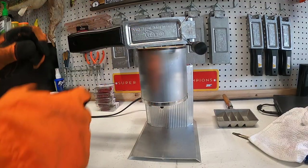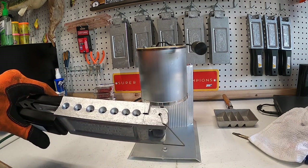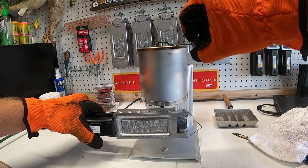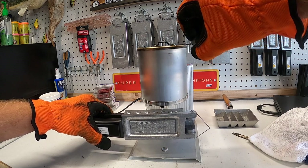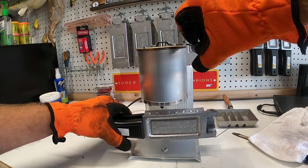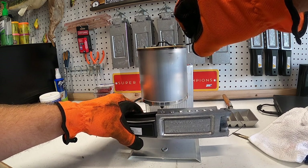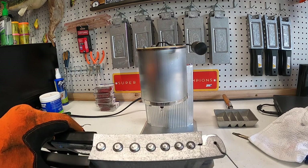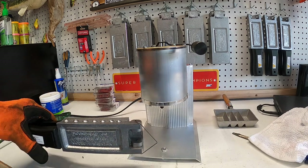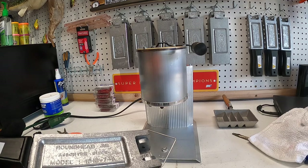Gloves are on and the mold has been sitting up here warming up for a while, so it should be nice and hot. Each of these cavities has a little bit of a sprue. We're going to do all of these today - it's a pretty easy process. We're going to line these up, drop in the hooks, and we just want to fill each cavity up until that sprue is full. They set up almost immediately, but we're going to give it a couple minutes to cool off and see what we end up with.